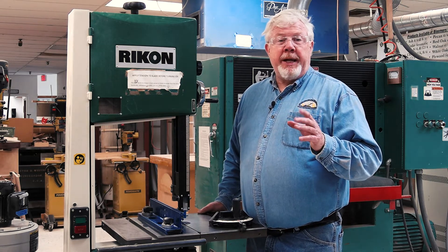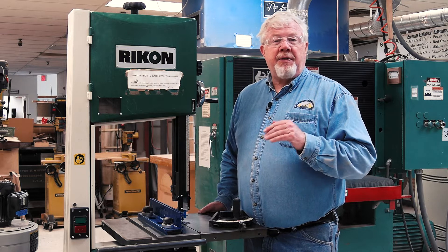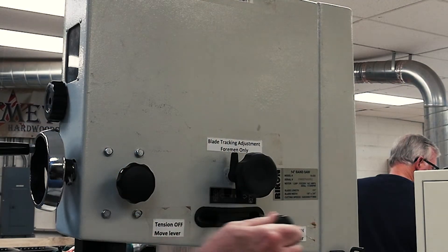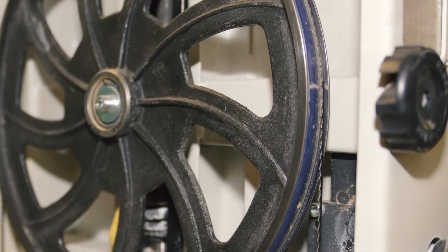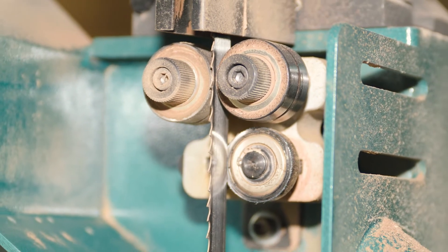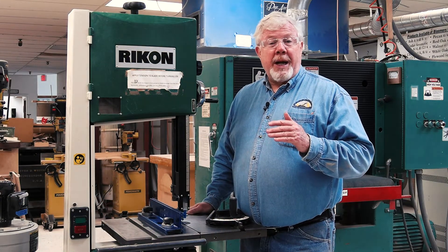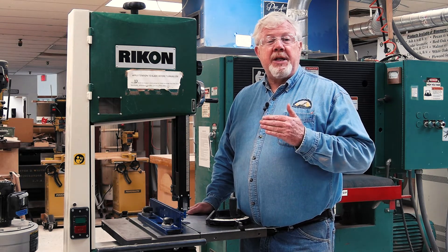The bandsaw has a thin blade in the form of a continuous loop. It is useful for cutting curves, resawing, and cutting thick material. Before turning on the bandsaw, make sure that the blade tension lever is in the on position and that the blade tracks with the gullets tracking in the center of the tires when you rotate the wheels by hand. The teeth of the bandsaw blade should be pointing down toward the cutting surface. The blade should be 1/32nd of an inch from the roller bearing guide behind the blade. There are guides both above and below the saw table and both should be checked for proper adjustment. Side guide bearings or blocks should also be adjusted to 1/32nd of an inch away from the sides of the blade and should be behind the teeth on the blade.